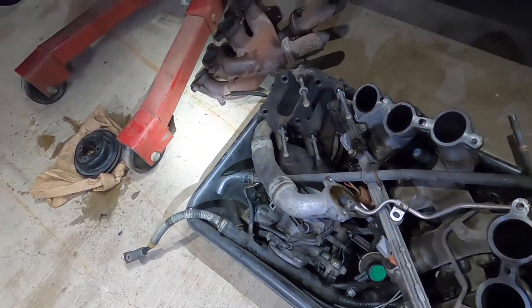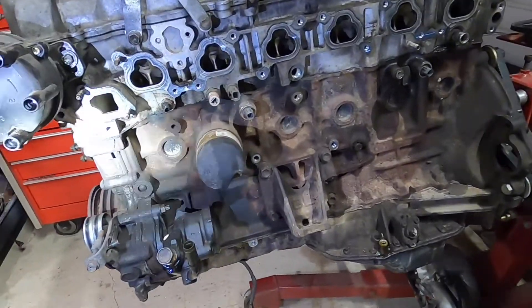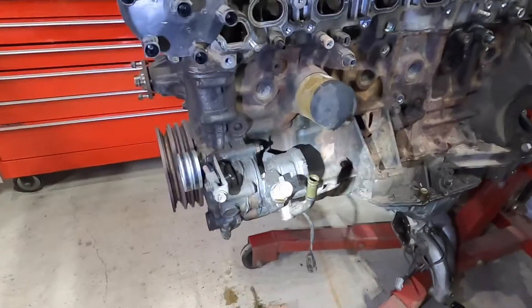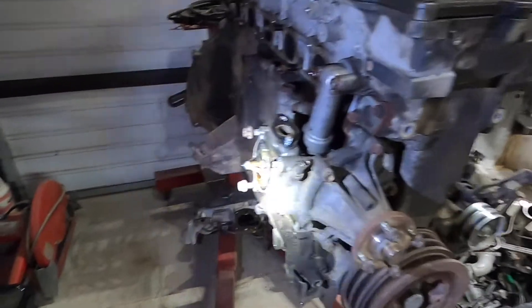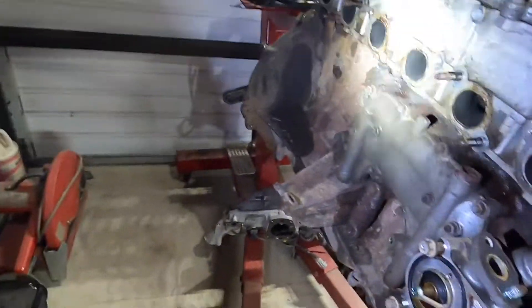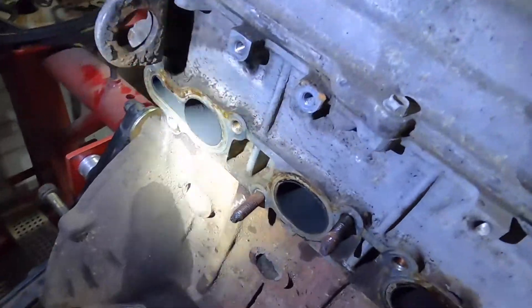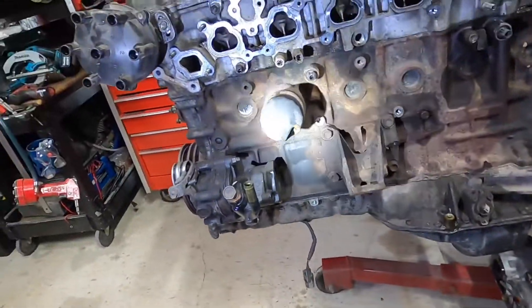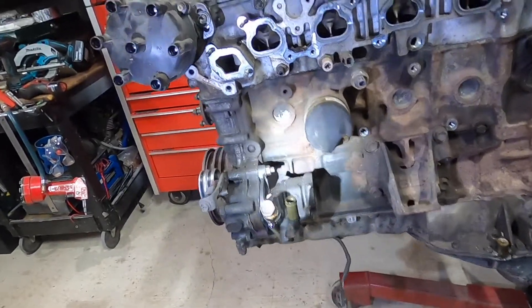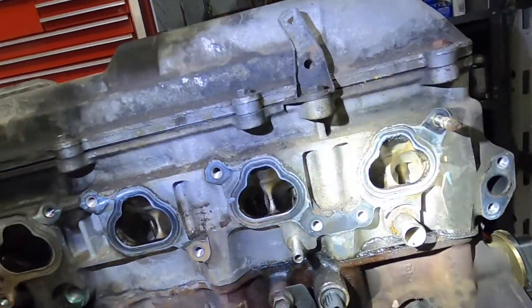There's a whole tote full of stuff I'm not going to use. Pretty much just going to keep the ignition, power steering, the water pump, and the alternator — everything else is stuff I don't need. If you're going to take apart one of these motors and put it back together the way it came, you definitely have to be a lot more cautious than I just was. I knew I wasn't going to use any of that stuff.